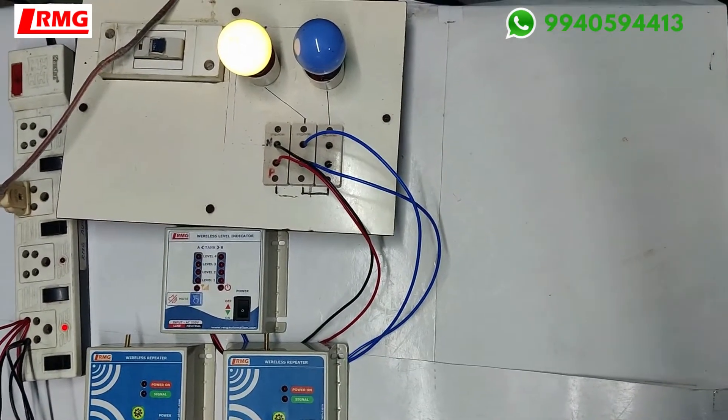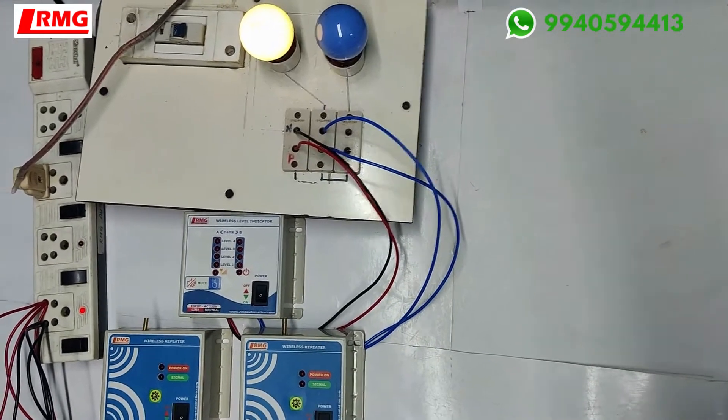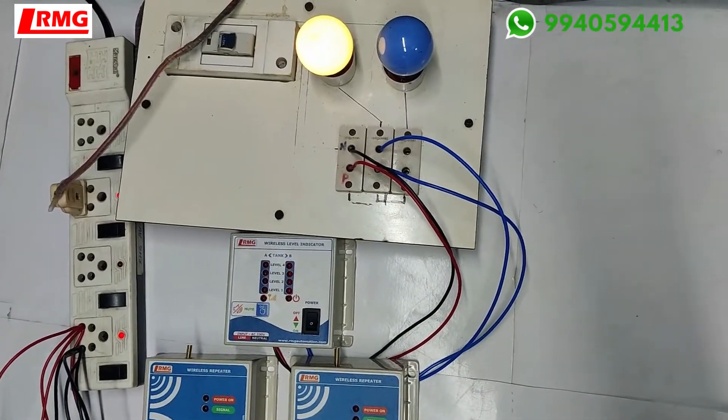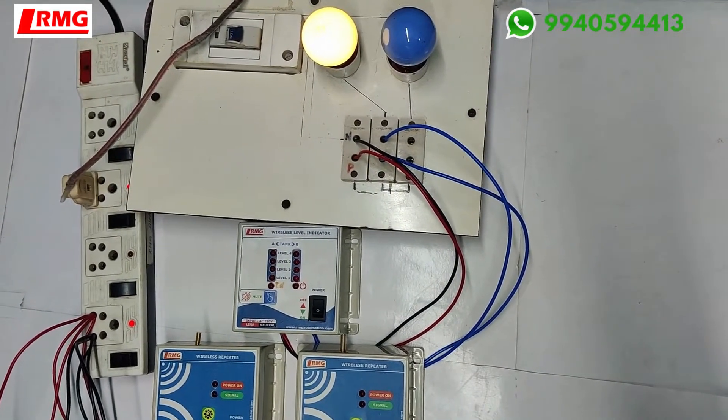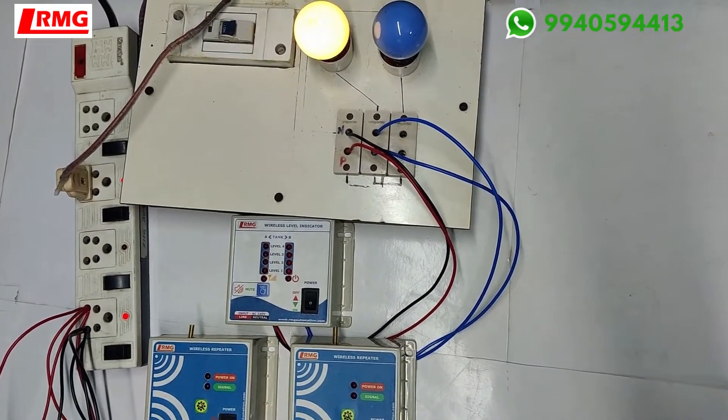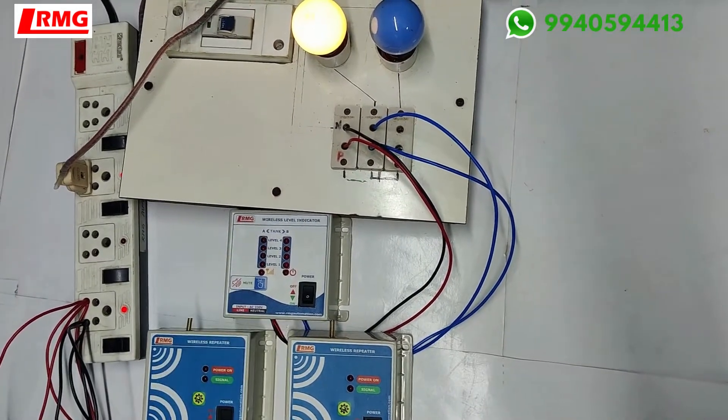We already have a wireless multi-tank system for dual tank, but this is a little bit different where we have given a relay output also, so the motor is going to stop for one particular tank that he has asked for the control.